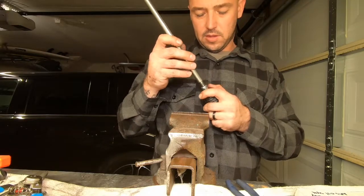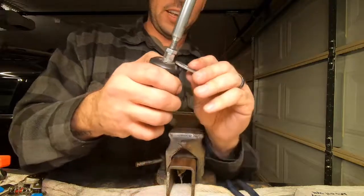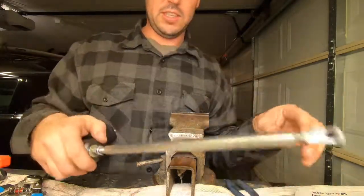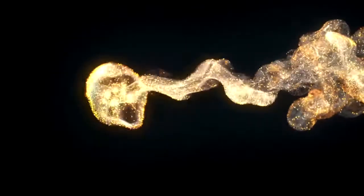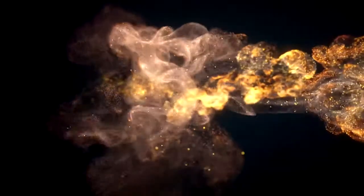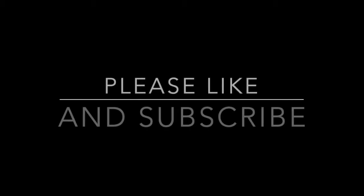This little washer right here goes inside right here on the bottom, so I'm going to have to squish this thing and put it back in there. Anyways guys, I appreciate you stopping by. Please like the video, show it to your friends — this is The Gas Station and we're out. Peace. Love you guys, see you on the next one — have a good one.